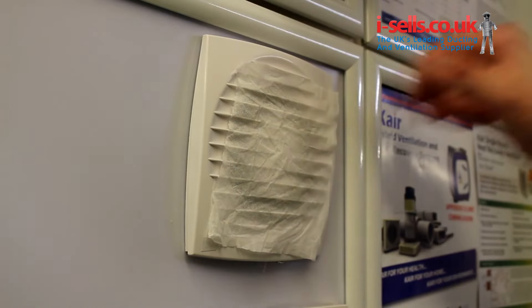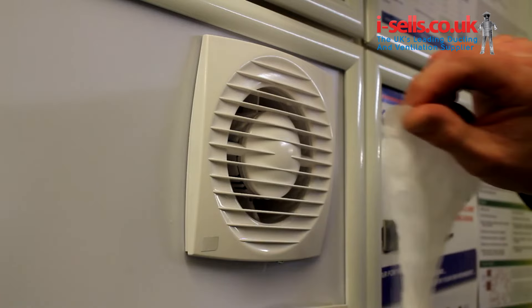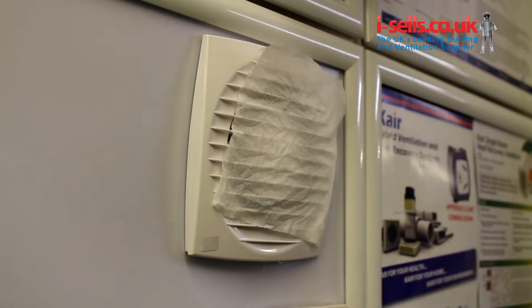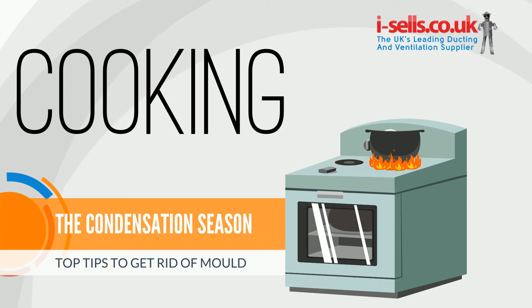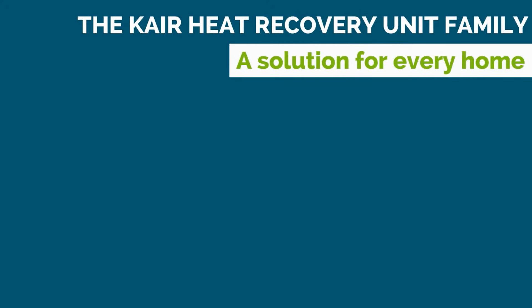A quick way to test if your fan is doing its job is to hold a small piece of tissue paper up towards the fan whilst it is running. If the paper doesn't lift up, your fan will not be extracting enough air to combat the rising humidity that we create during everyday activities like cooking, washing, and breathing.